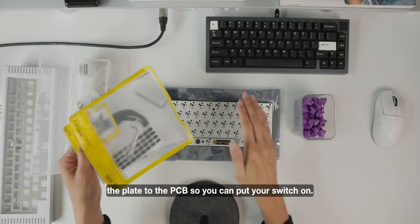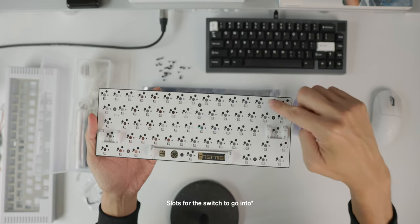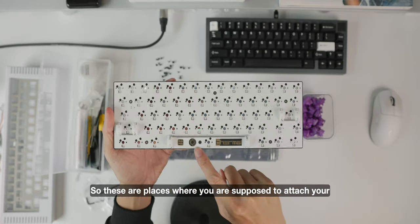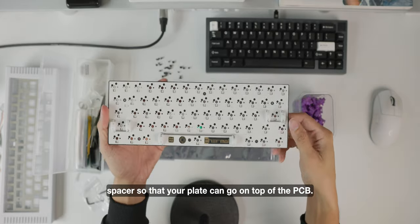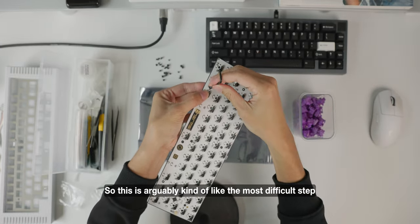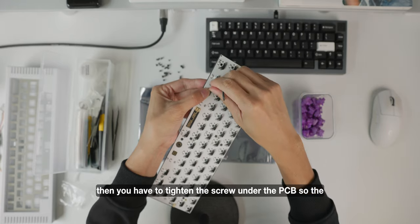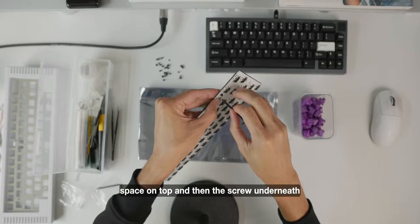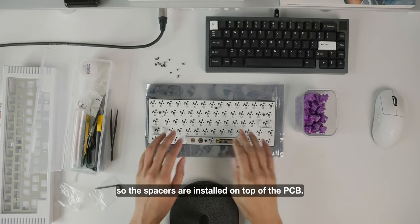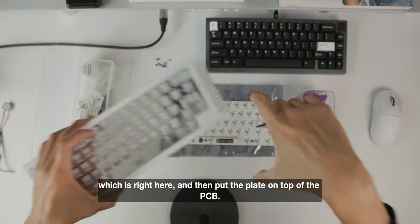The second step is to attach the spacers to connect the plate to the PCB so you can put your switches on. If you look at the PCB closely, it looks complicated but it's actually not. All of these socket points are for your switches, and there are obvious screw holes — these are places where you attach your spacers so the plate can go on top of the PCB. This is arguably the most difficult step because you have to coordinate the spacer underneath and tighten the screw under the PCB. Once the spacers are installed, you take the plate and put it on top of the PCB.